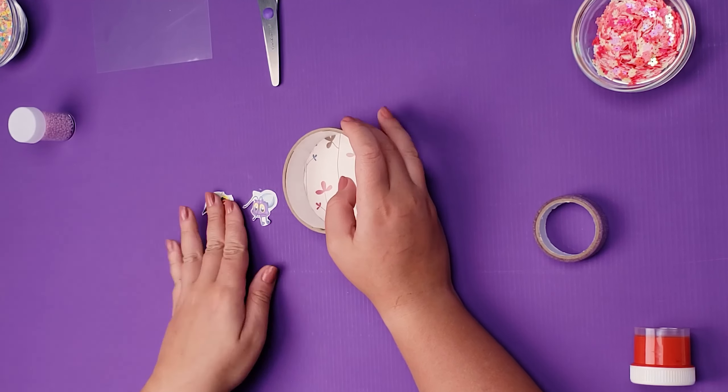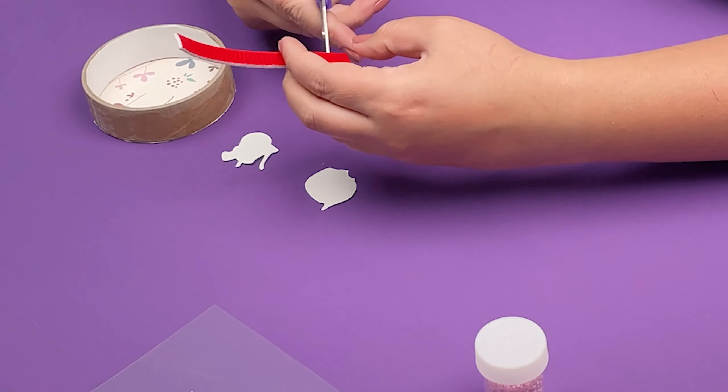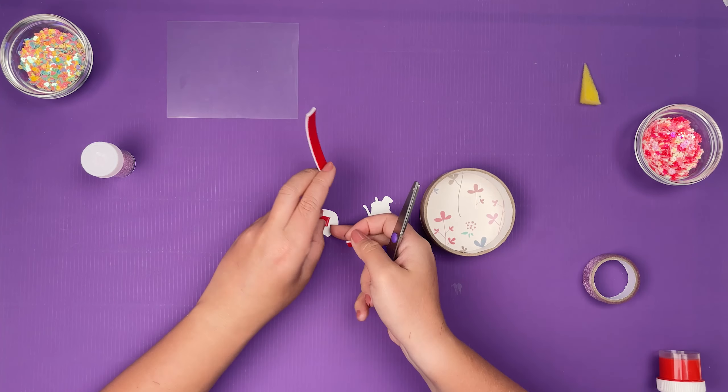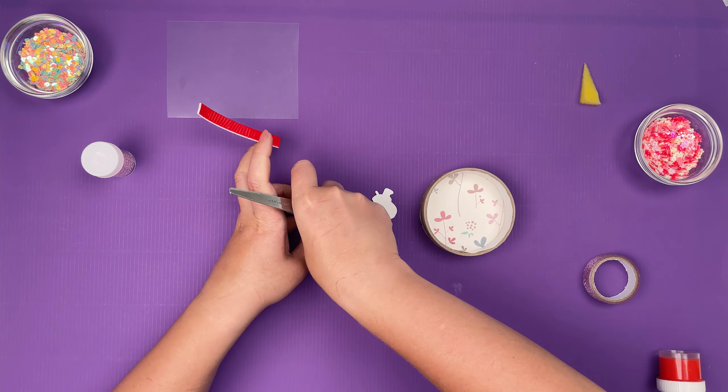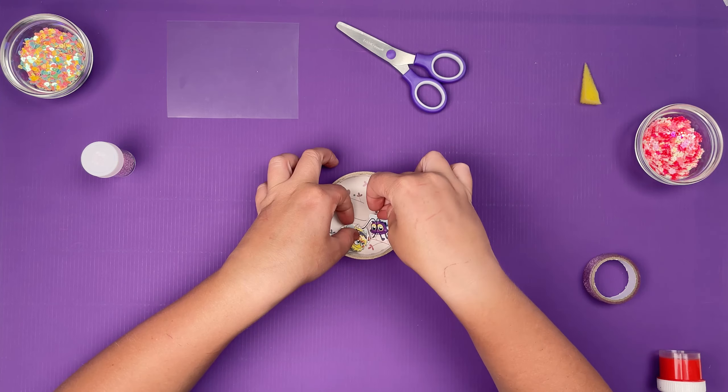Using double-sided adhesive tape, glue the back and glue the characters onto them. We also glue the characters inside the craft.